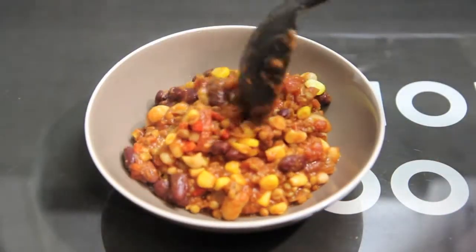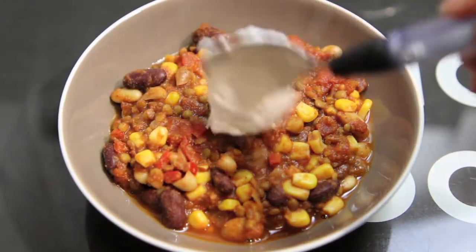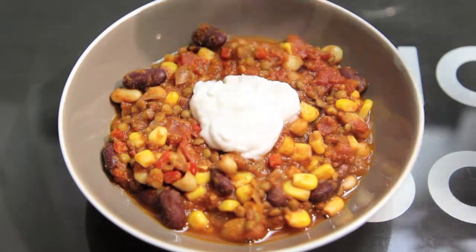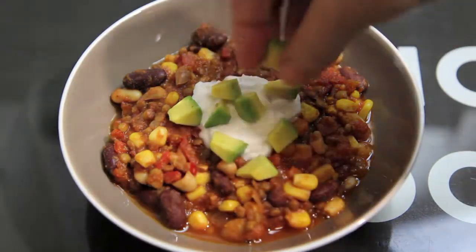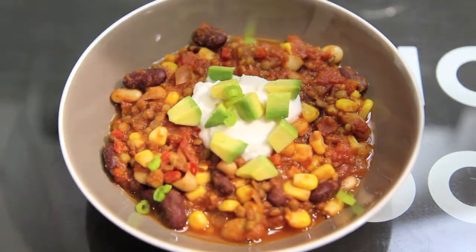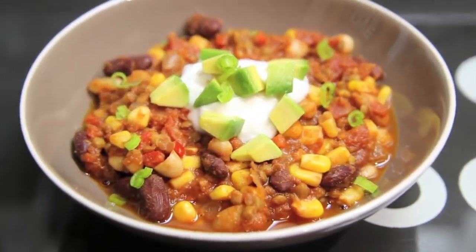Once cooked, all you need to do is serve it up in a bowl. Then I like to top it off with some non-dairy yogurt, some avocado, and a sprinkle of spring onions. And then you have one delicious meal.